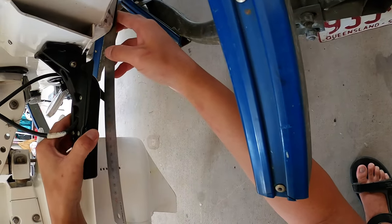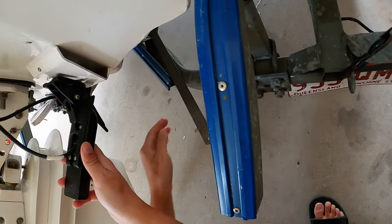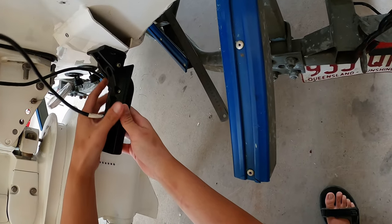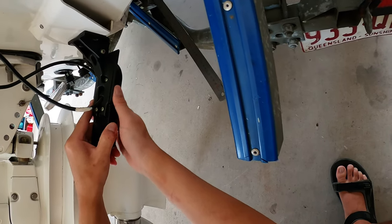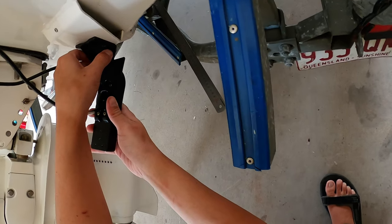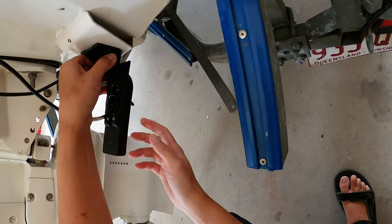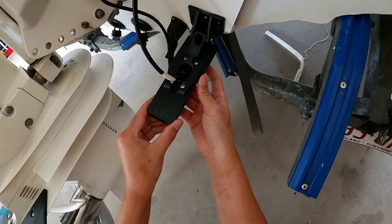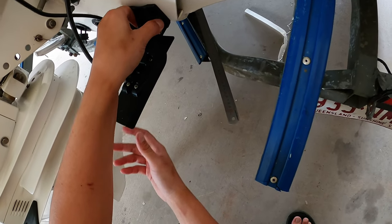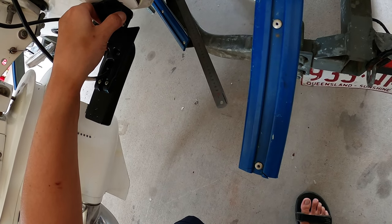As your boat planes, the water kicks up a little bit from the back, so you have to try and compensate for that as well. Sometimes you'll need to move it down a little bit lower, sometimes you'll need to move it up a little bit higher, or sometimes you'll have to change the angle left to right slightly to get the perfect image. That's where the difficult part is - finding where the perfect spot for your transducer is.